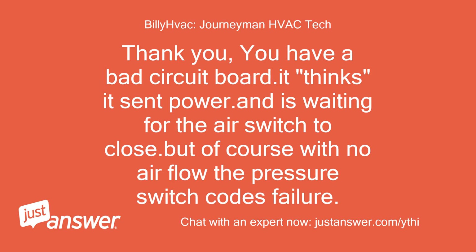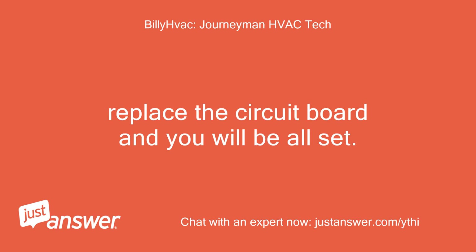No power present to the plug from the board. Thank you. You have a bad circuit board — it thinks it sent power and is waiting for the air switch to close, but with no airflow the pressure switch codes failure. Replace the circuit board and you will be all set. Billy.